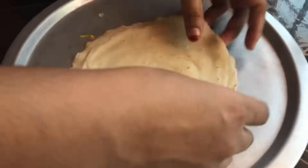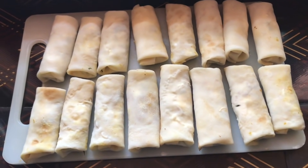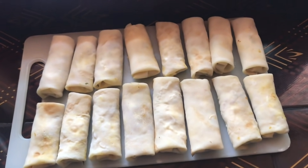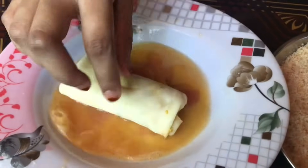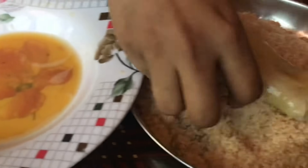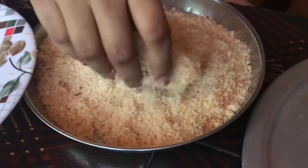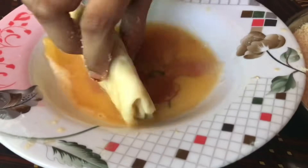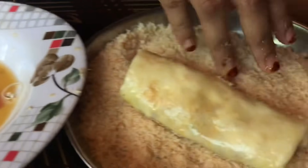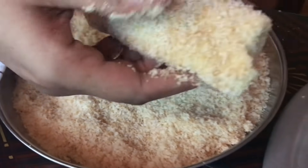Now we're ready to mix this dough. Let's mix it together. We'll mix the dough — that's good, it's all good. Look at that dough. We are ready to mix it together. I will cut the sheet and cut it into a soft sheet.